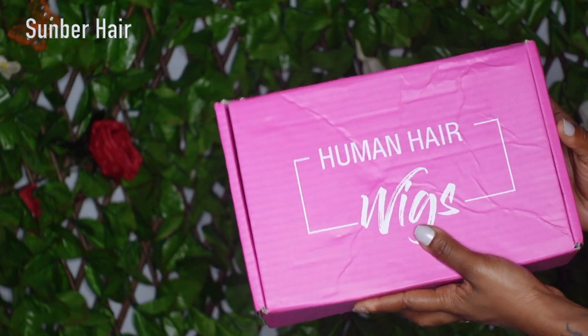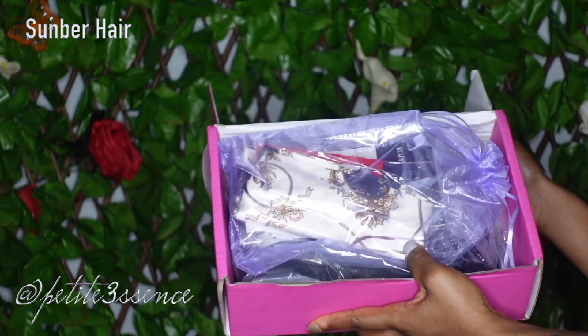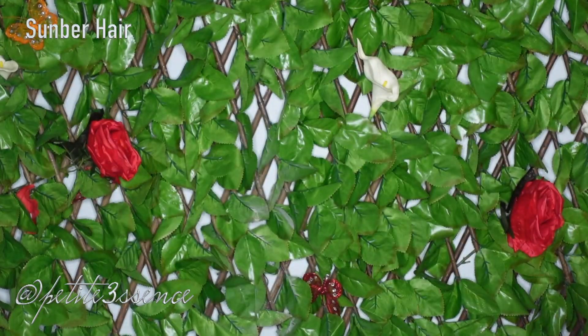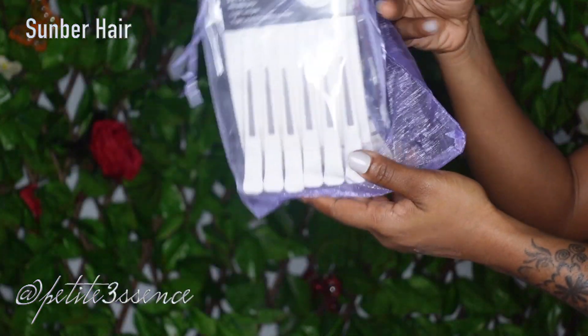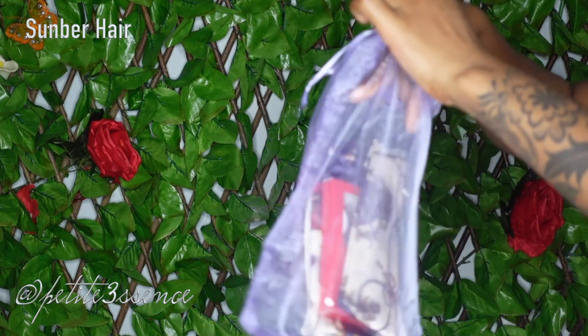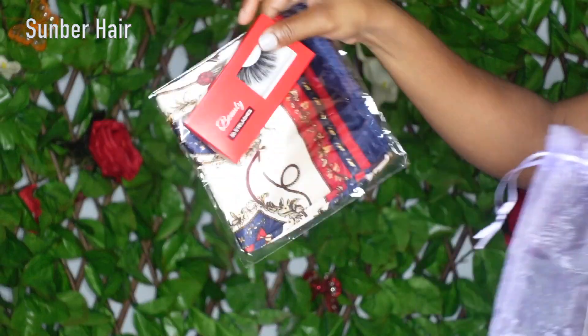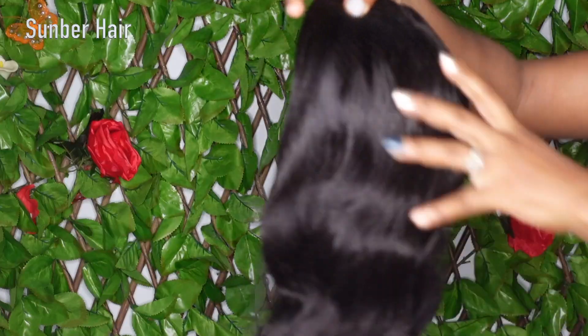Welcome back guys, today I'm here with Somber Hair once more. This is the packaging — it's the same that I always get. I got this little drawstring bag with clips, a headscarf, and a pair of lashes. I was just taking those out so I could show you a clearer view of them.